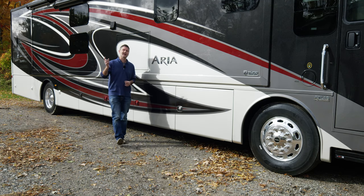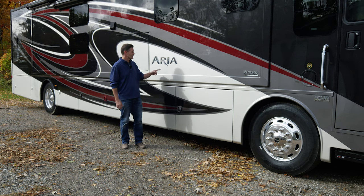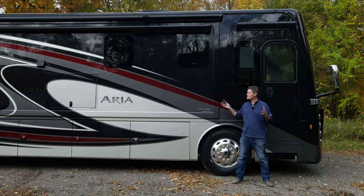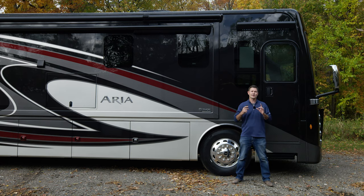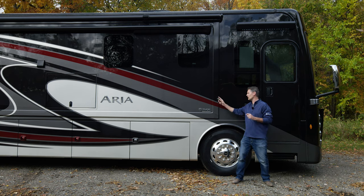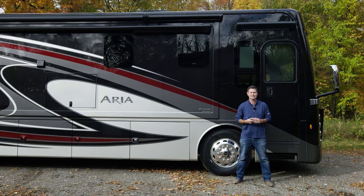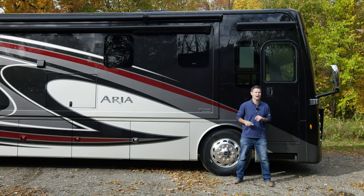Hi, I'm Steve Duval from Thor Motor Coach and welcome to Getting to Know Your RV. In this video we are going to get to know the Aria. We're going to start on the outside, up front at the mirror, walk all the way around the back, all the way around the other side until we get right back to the entry door, and then we're going to show you all the amazing features inside. The purpose of this is to show you how to use every feature and function of your Aria.